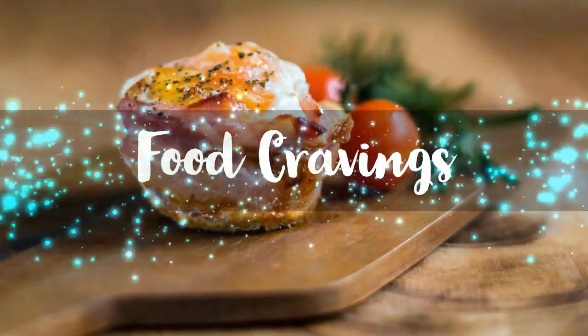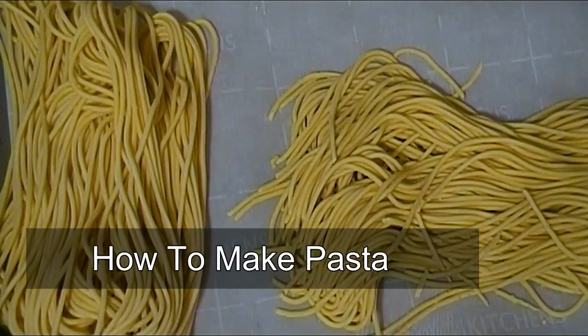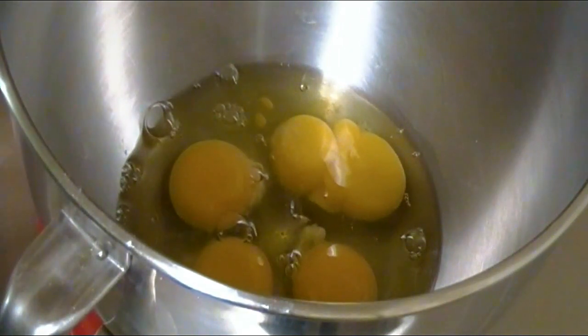Hello, it's Niko with food cravings from ChefNiko.com and today we're going to learn how to make fresh pasta from scratch, or think of this as a spaghetti tutorial. Let's get started.